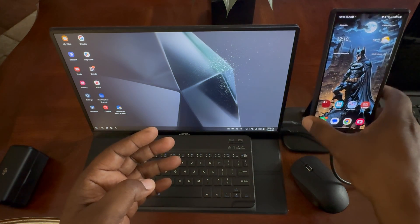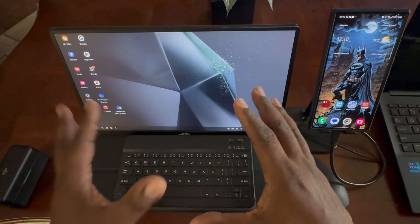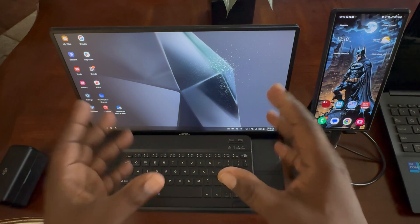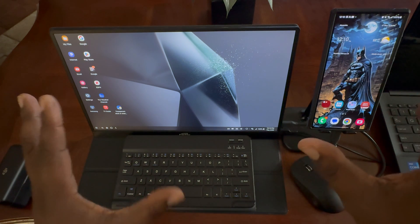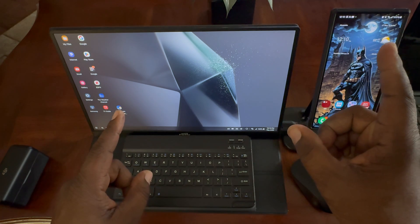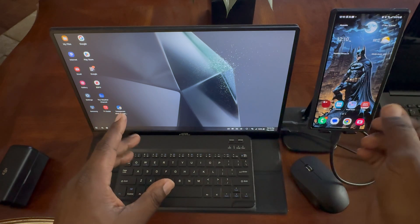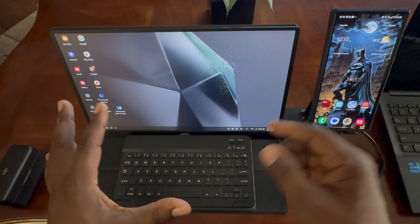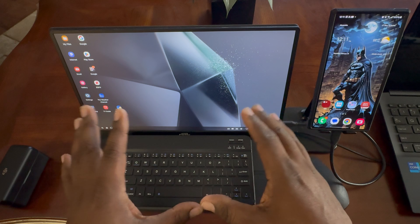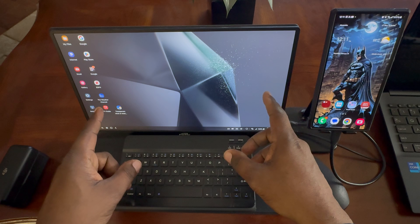Samsung Dex is a desktop environment that you can use with your Samsung devices with an external monitor. If you have the tablets, you can use Dex on the tablet itself. But with your phones, you can wirelessly open up Dex — like on my TV over there, I'll demonstrate that in another video. You can use a little portable monitor like this, or something like my Windows computer sitting over to the right, and I'll demonstrate that later as well.